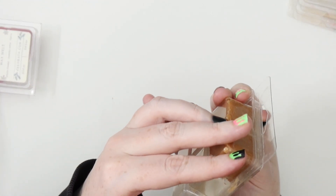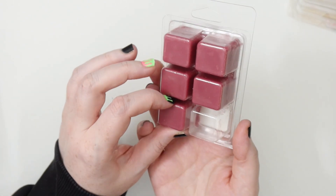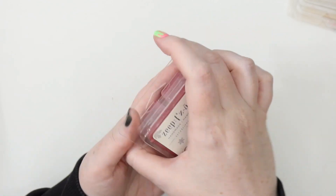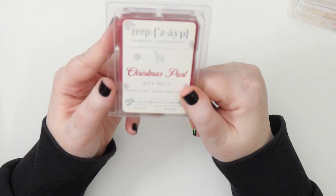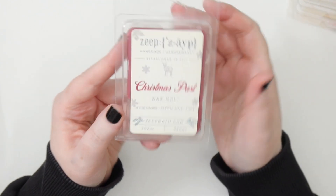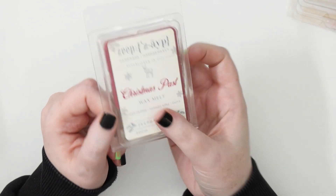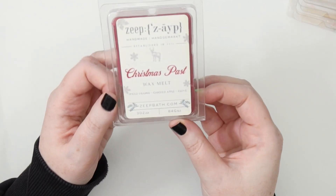I used just one cube of Christmas Pass — spiced orange, candied apple, and clove, which I melted recently. It's nice, just a regular sort of wintertime apple-y scent. I don't love it, which is why I've only done one. I'm also wary about the clove because clove essential oil can be toxic to cats and that worries me a little. It was good but I didn't love it, so I'll let it sit and bring it back next winter.